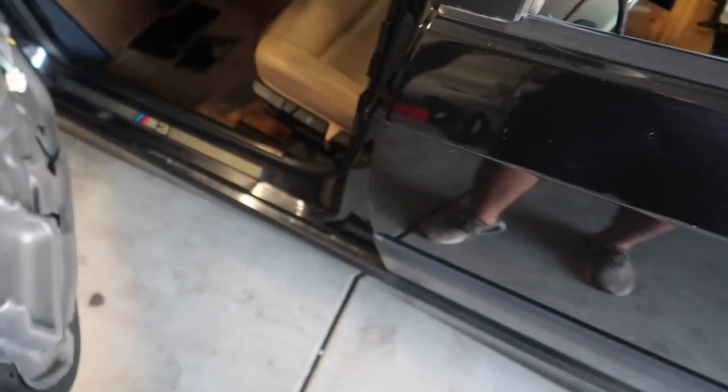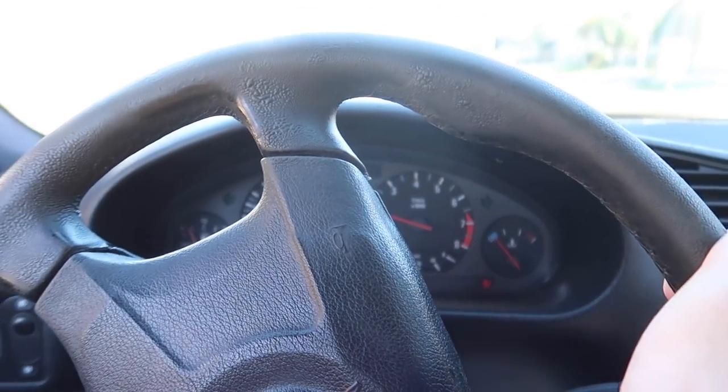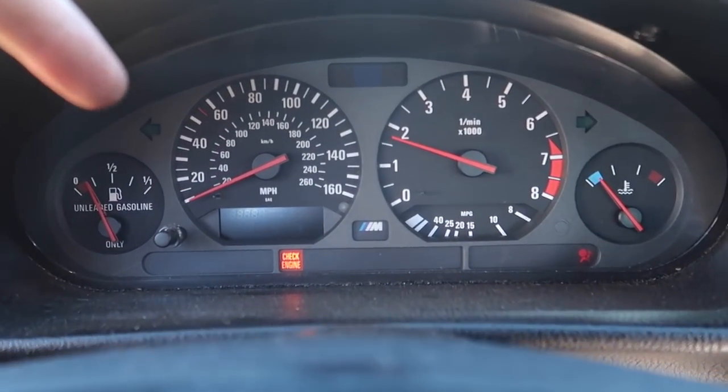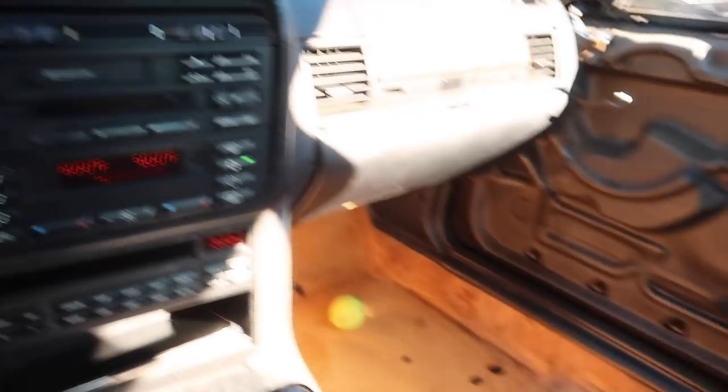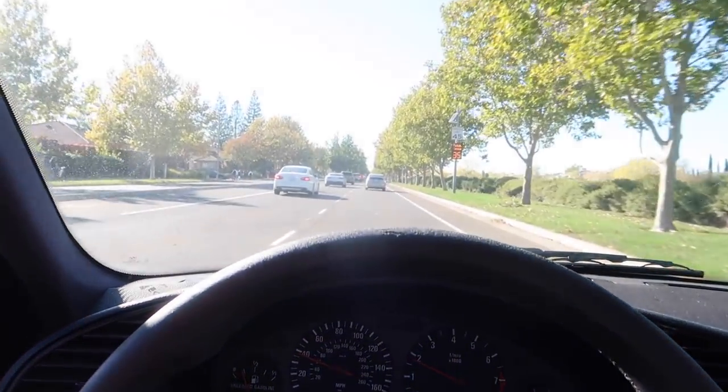Now that the trunk is dialed in and the interior is ready to get vacuumed, let's go ahead and take the car out. Hopefully that intake boot was the thing that was causing the car to freak out. Happy to say the car is running so good — better than it did on the first day. But you guys can hear how loud that is — that's the next thing we've got to fix. It should also fix our check control light. This thing needs a cleaning of a lifetime.